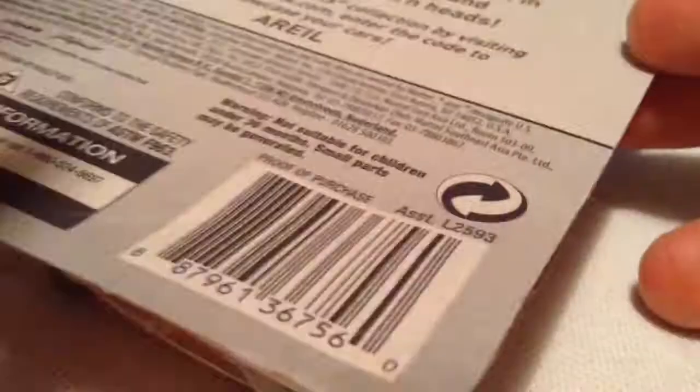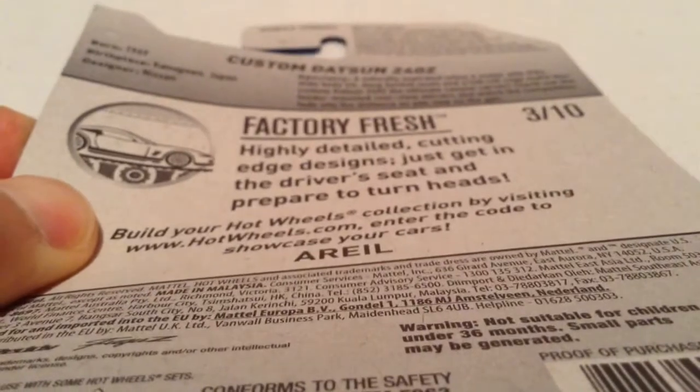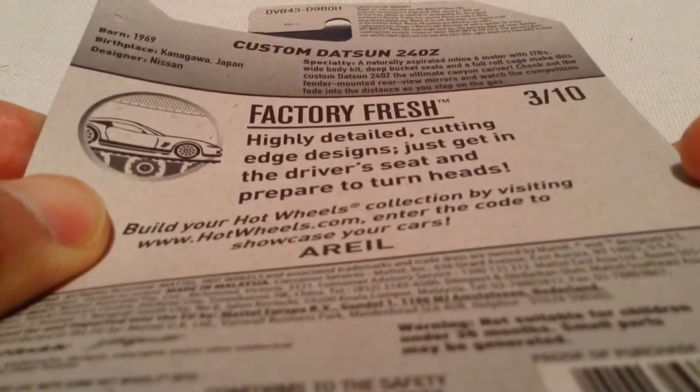Fuguzi up there on the card art. There's the back card if you want to check that out — go ahead and pause and read it if you want to.